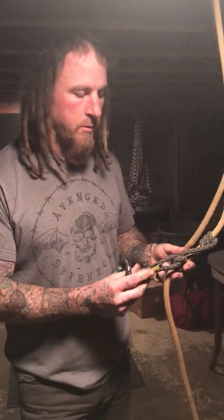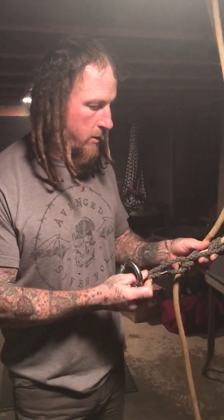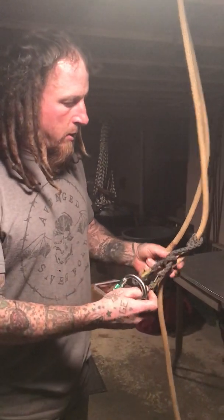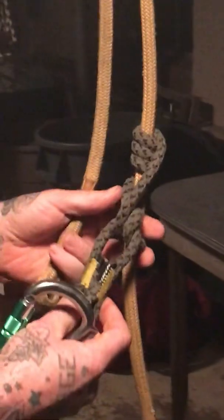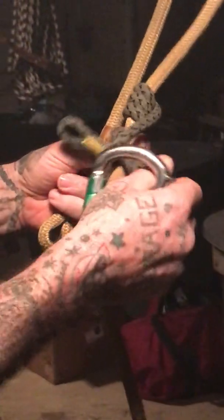Hello everyone, Matt Cornell here. I just want to do a video on how to tie this hitch of mine. I'll start by showing you what it looks like here as it's already tied with three turns up here at the top. I'm gonna go ahead and take it apart and show you how to tie it.